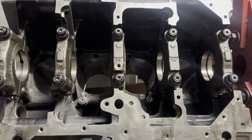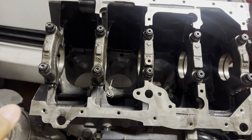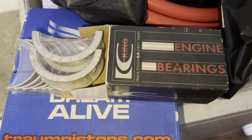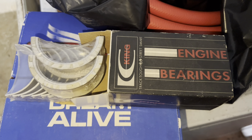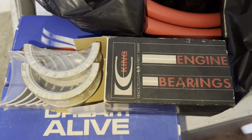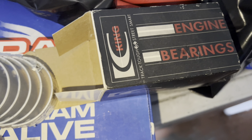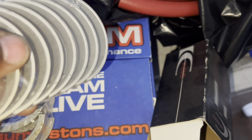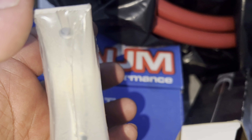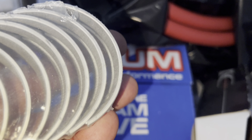Now we are ready to lay down that crank. Remember when you're messing with these end caps they are numbered one through five. We're using King's main bearings here, which is going to work out excellent in this application — track tough, street smart. The ones that have the slit on them go to the top, which will be the block, and then the solid one goes to the cap.